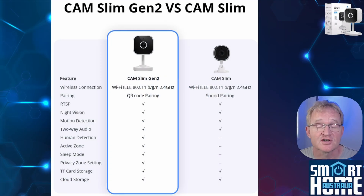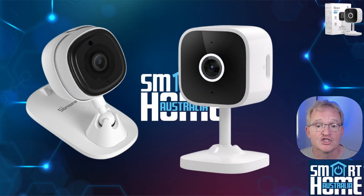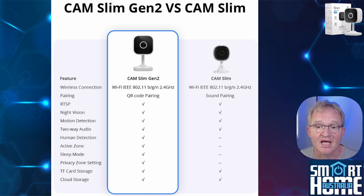Let's cover what has changed from the Slim Cam Gen 1 to Gen 2. First off, the form factor has changed — the Gen 2 is smaller and has a different mounting plate. Personally I prefer the Gen 1 mounting as it was magnetic and allowed greater movement, but this is personal preference. The communication protocol remains the same at 2.4 gigahertz, but since this is 1080p you don't need the throughput of a 5 gigahertz connection. Pairing has been improved from the sound pairing, which was novel but unreliable at times, to the more standard QR pairing with Bluetooth for nearby devices — a tangible improvement. You still get RTSP, night vision, two-way audio, and motion detection, and now you also get human detection.